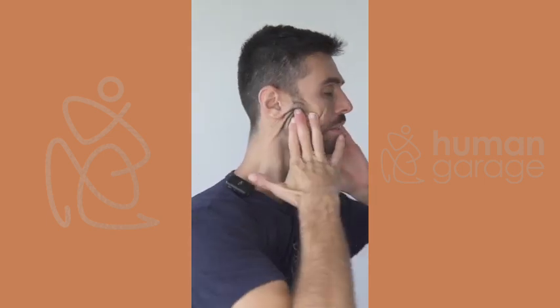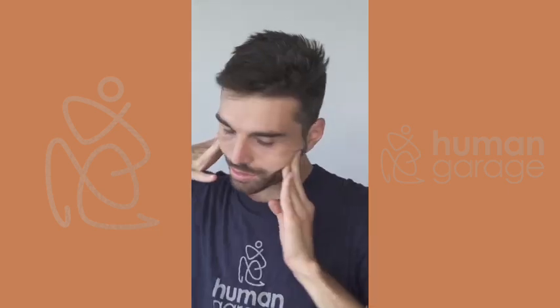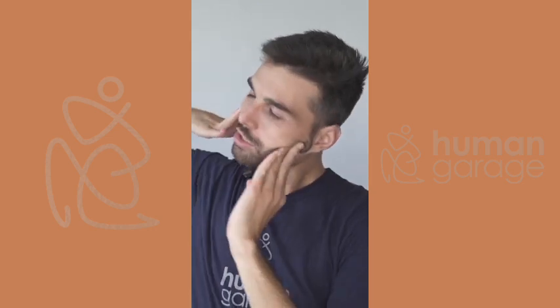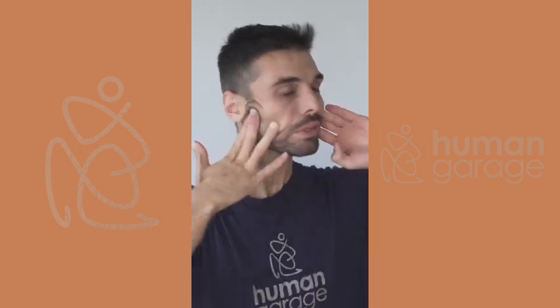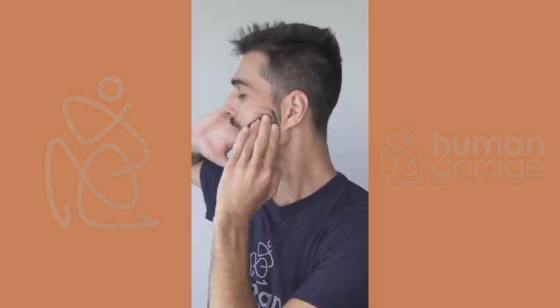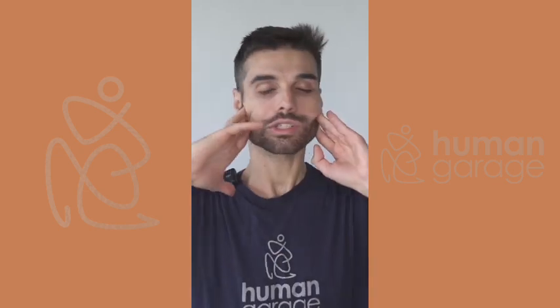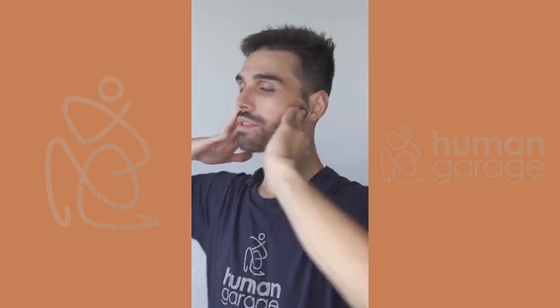We're going to slowly move around again from right to left, and breathe in through the nose — the more you move the better. Sometimes I even like to squat, looking from right to left while doing this. You can also open your mouth three times nice and wide: one, two, three.